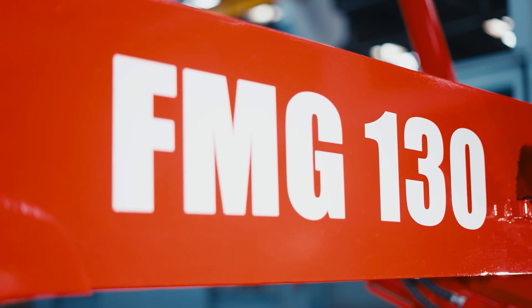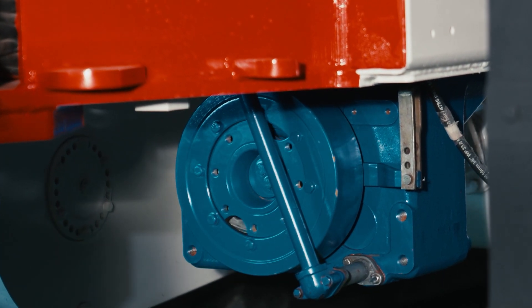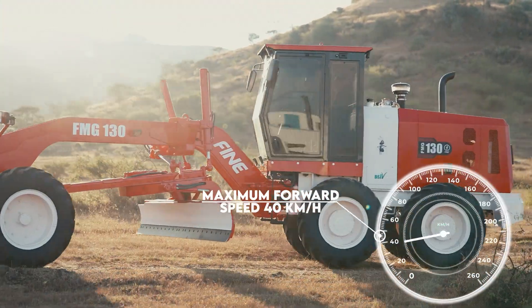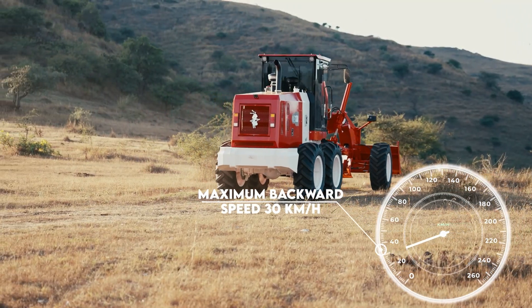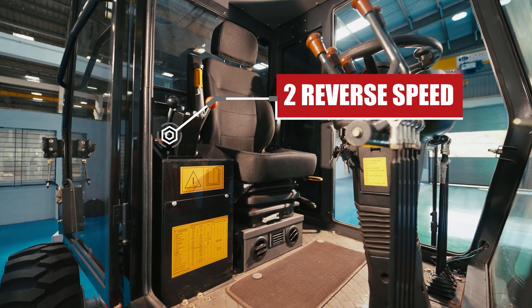The FMG 130 is powered by the reliable ZL280 transmission, offering speeds up to 40 km/h forward and 30 km/h in reverse, with a combination of work mode, transport mode forward, and two reverse speeds.